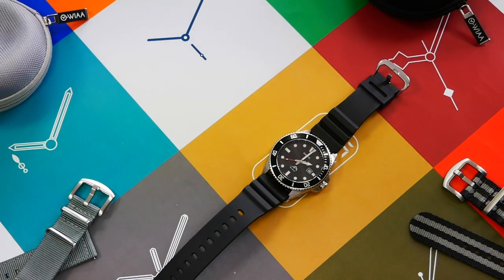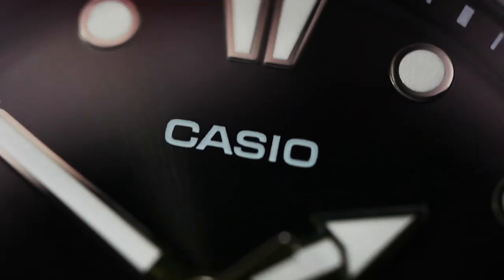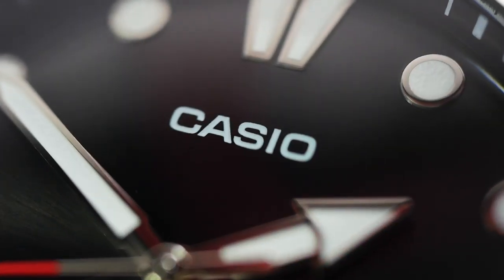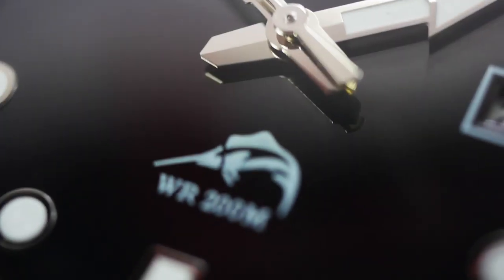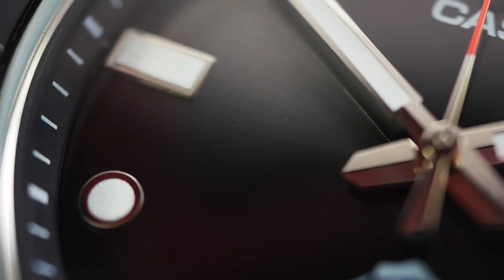Now with the macro lens on the dial — we can see the Casio print and the Marlin nicely printed. We can also see the galvanized sunray effect to the backdrop of the dial very subtly.